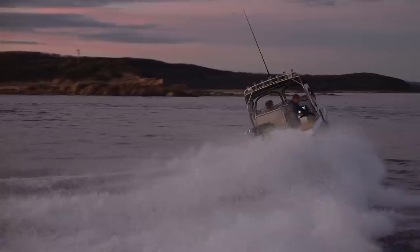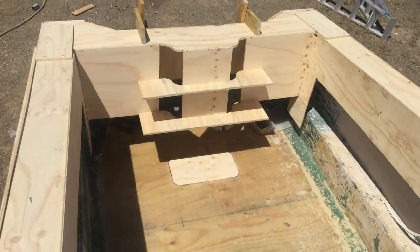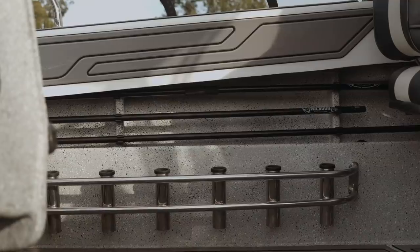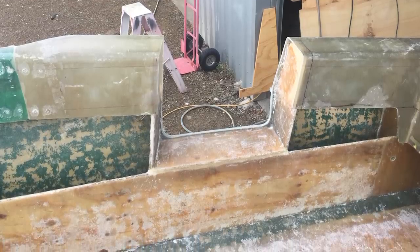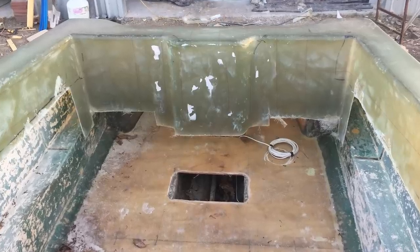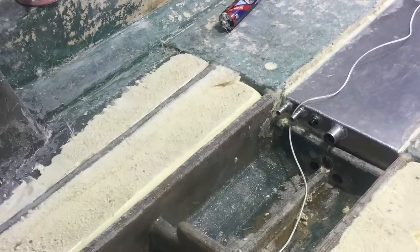I bought it as hull only and ran it for a bit just as it was, and then the time came — I just pulled it apart, ripped it into bits, moulded the top deck of the gunnels, and extended the back. I use ply with this build — just the fact that it's cheap and easy to get. I put a 12-mil ply floor in it with glass either side, all the bulkheads are 12-mil ply, the stringers were 25-mil ply with a 15-mil ply and glass sandwiched in between.